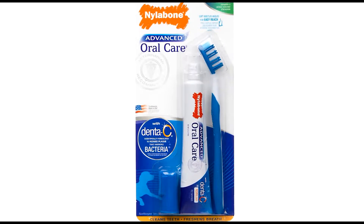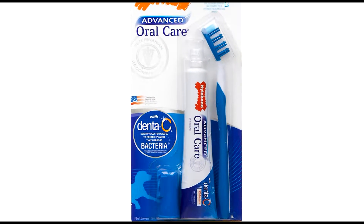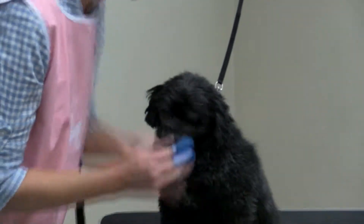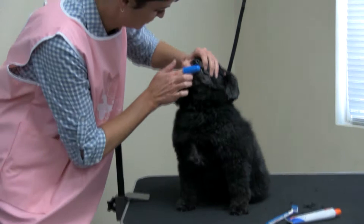The Canine Dental Hygiene Kit features Nyla Bone Advanced Oral Care, which provides easy oral care, leaving your pet with fresh breath and healthy teeth and gums.